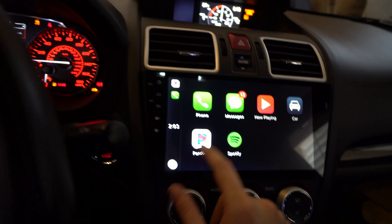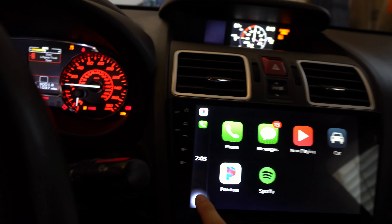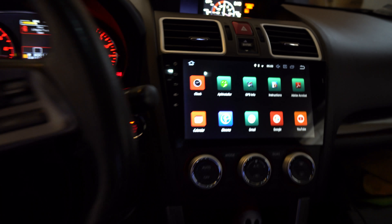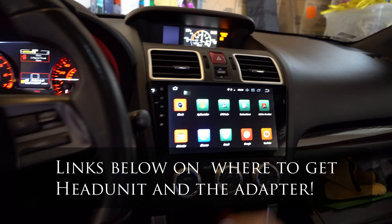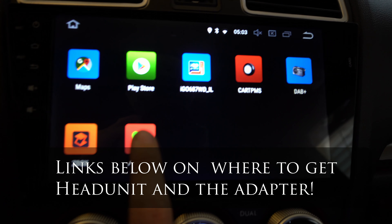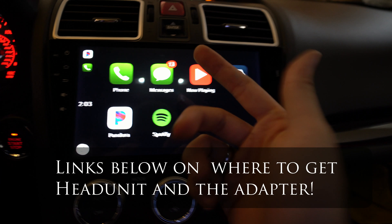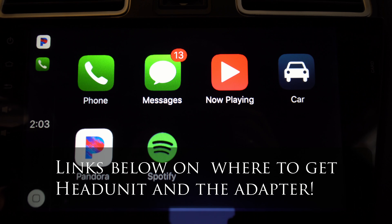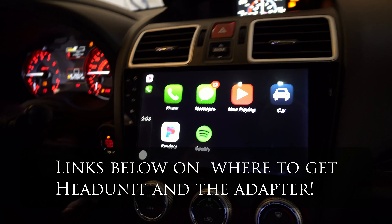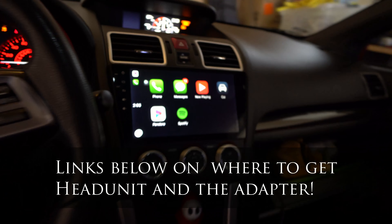All you have to do is buy the adapter and you get Apple CarPlay — that's amazing. There are other features but I don't want to go too deep because there's probably a lot of private information. This is going to be a short video, but the app is called AutoPlay — if you don't have it installed, you're going to need it. You can put Waze and stuff like that on your screen and it's pixel sharp.